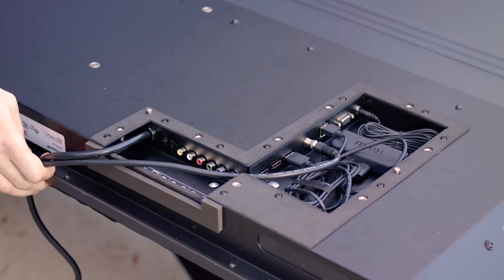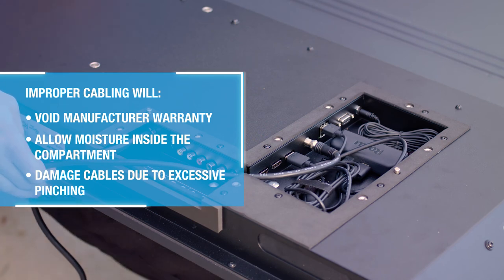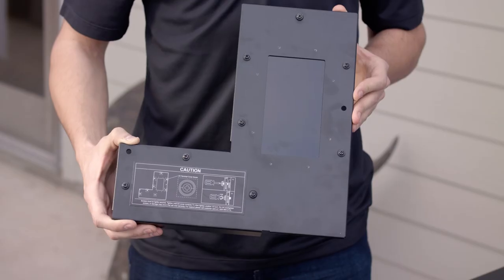All cabling must run through the bottom of the input compartment. Failing to do so will not allow you to properly seal the cover and will cause damage to the TV by allowing moisture inside the compartment, and will potentially damage the cables due to excessive pinching.